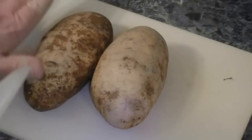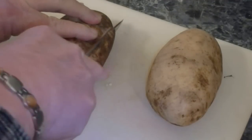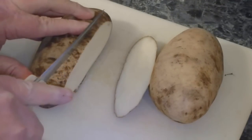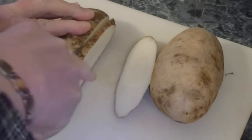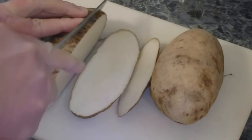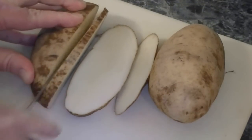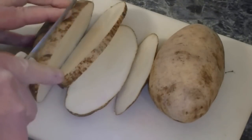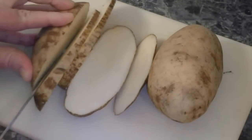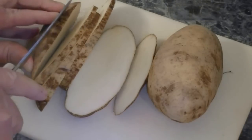The first thing you want to do is slice your potatoes, but first wash them really, really well — get in all the nooks and crannies, make sure there's no dirt in there. Because we're gonna be cooking everything with the skin on; we're not gonna peel these taters. That's where all the vitamins are.